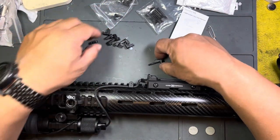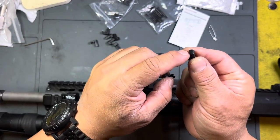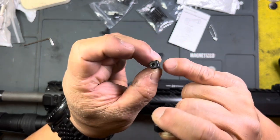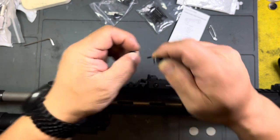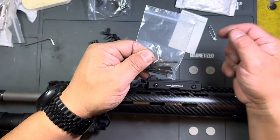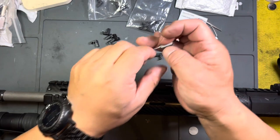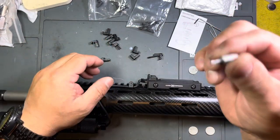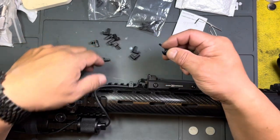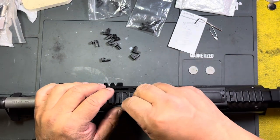They come in two halves — you have the cable management side, or cable clip side, and you have the other side which is threaded. They come with bolts — here are the long bolts — and an allen key. I like to use an allen bit from my bit driver set, so I'm going to use that instead.